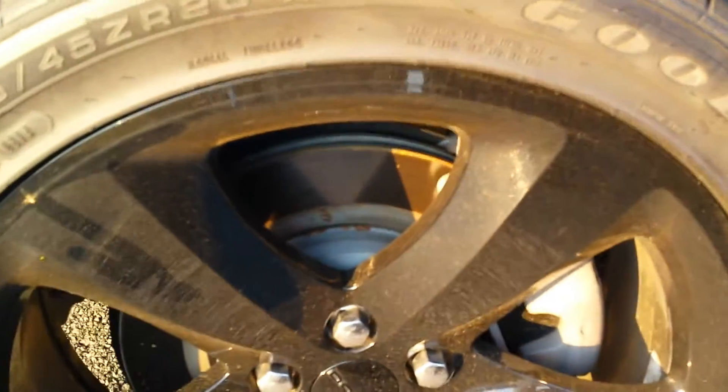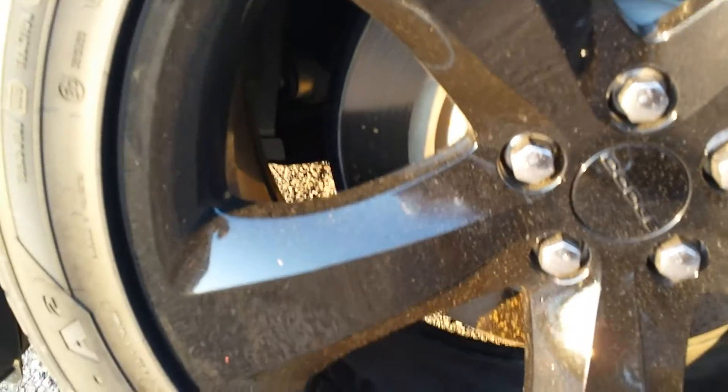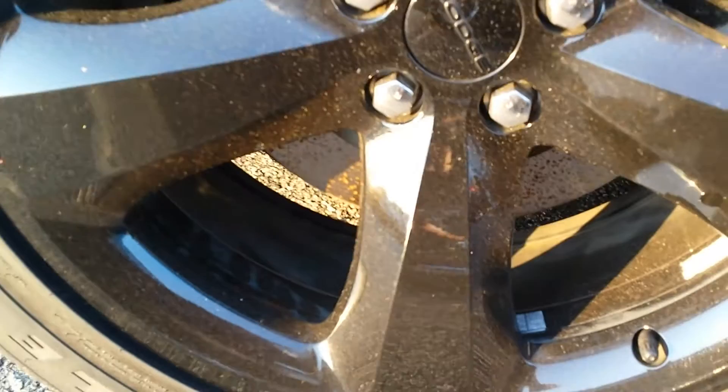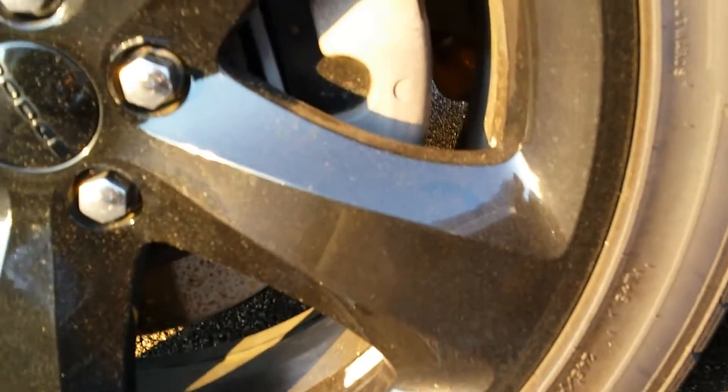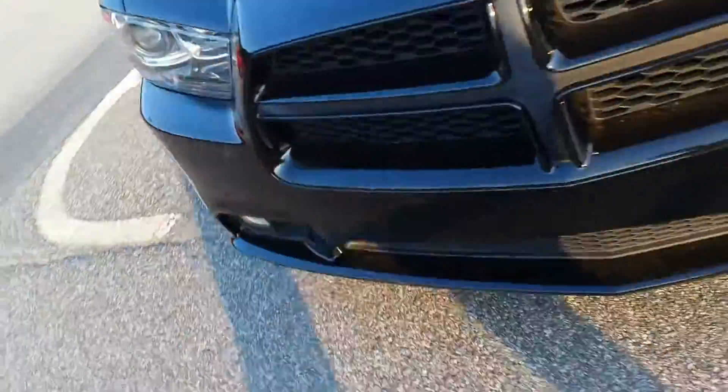That is the left rear. Here is the left front. Got a nice little layer of pollen on here for you. I'll head around here to the right front.